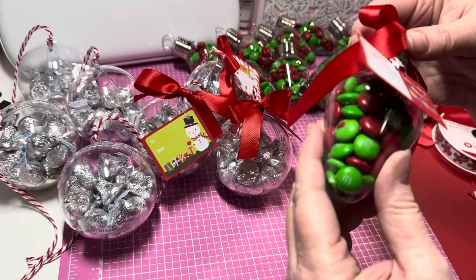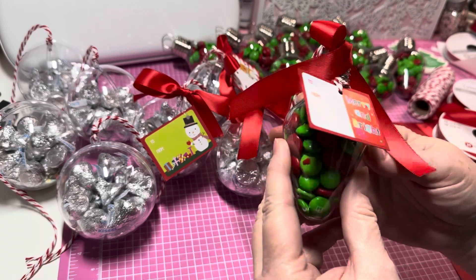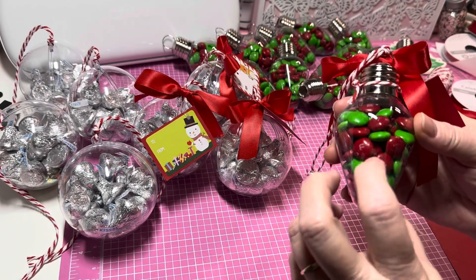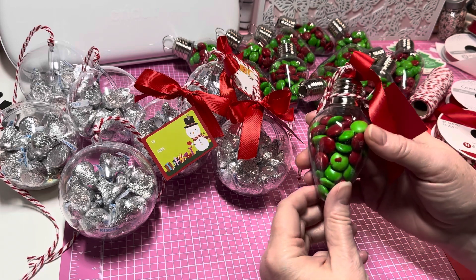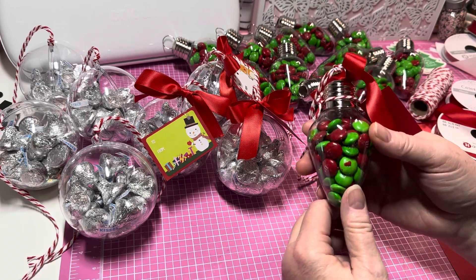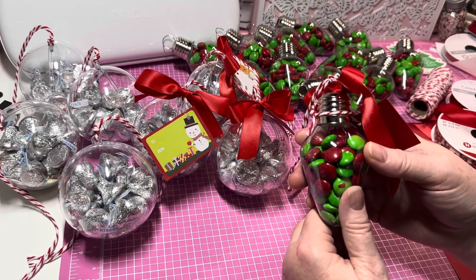I've made these before, but there were a lot of people that made comments about this — that I was using latex gloves and people could be allergic to them. The more that I started thinking about it...